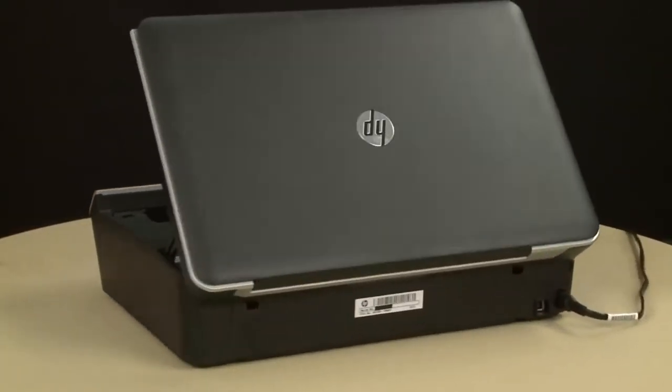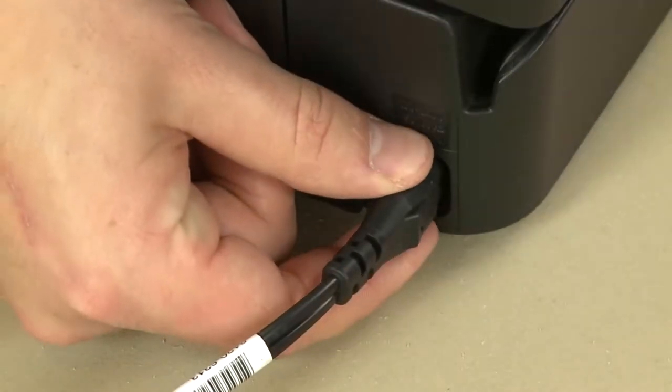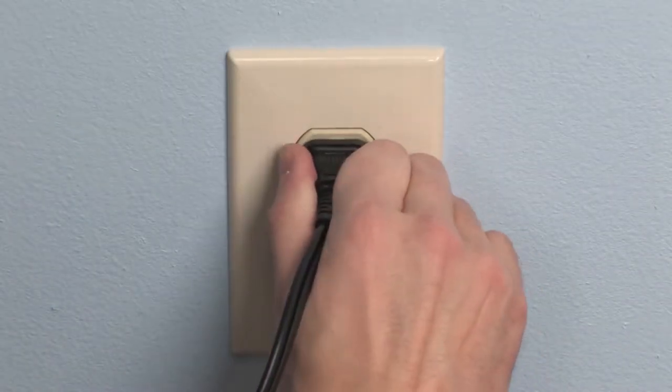Turn to the back. While the printer is still on, disconnect the power cord from the printer. Then disconnect the other end of the power cord from its power source.